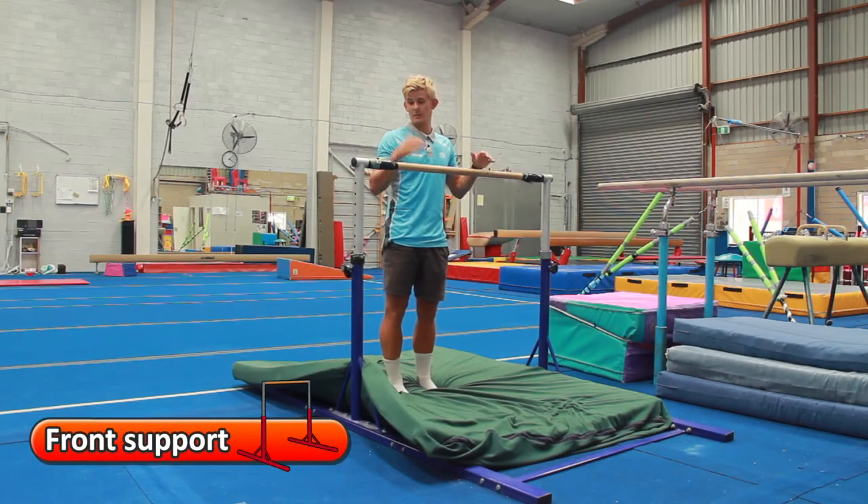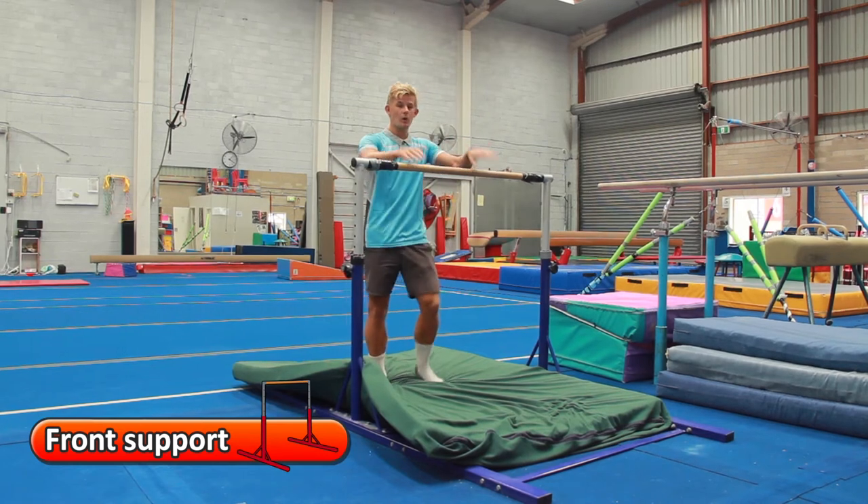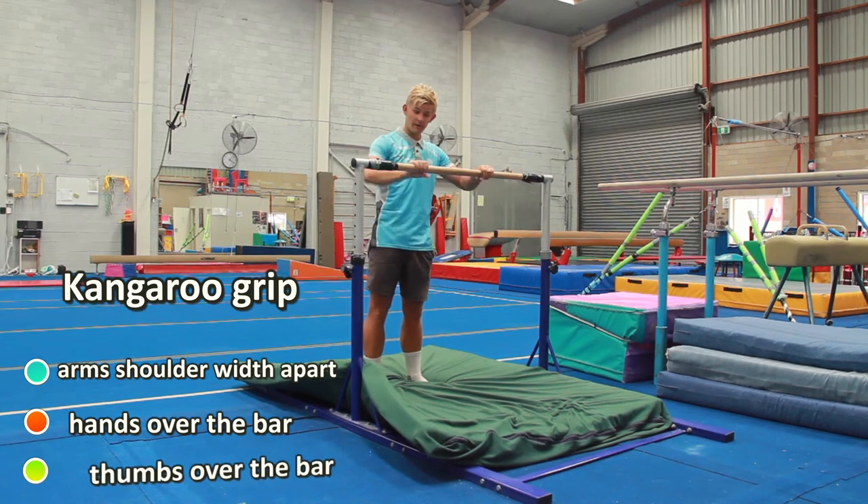Front support on the bars — we want the bars about shoulder height. When we hold on to the bar, we'll use a kangaroo grip: two hands over the bar, about shoulder width apart.